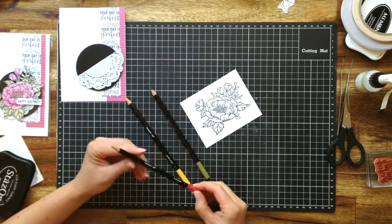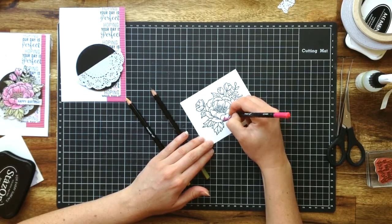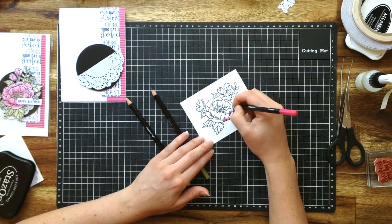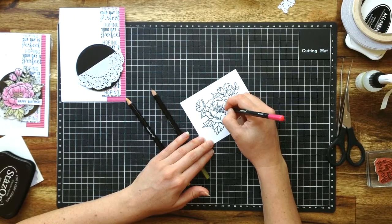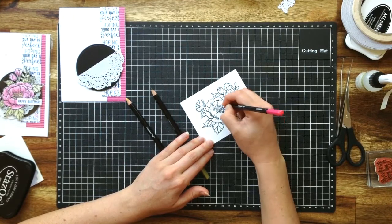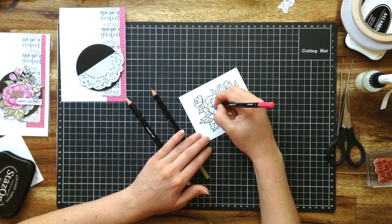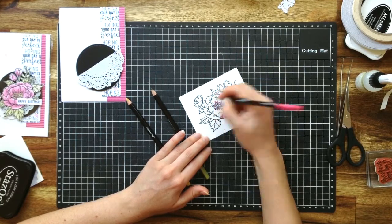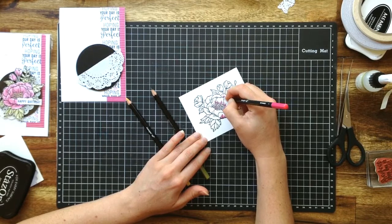So I've got some of my pencils here from the Watercolour Pencil Collection that's currently available in Stampin' Up's Occasions catalogue — very popular. And I'm going to colour. I'm just going to go really deep where there's any shadowing, where you would expect that it would be a bit darker on a petal. I'll put this in fast forward for you so you don't have to watch in slow motion or real time.